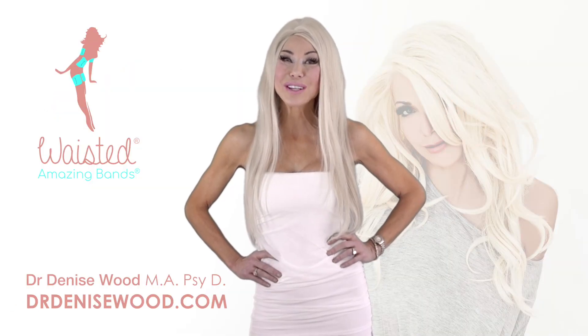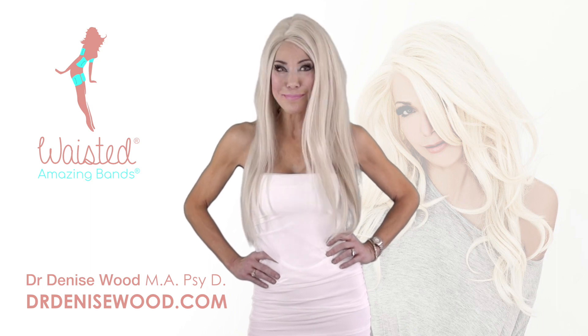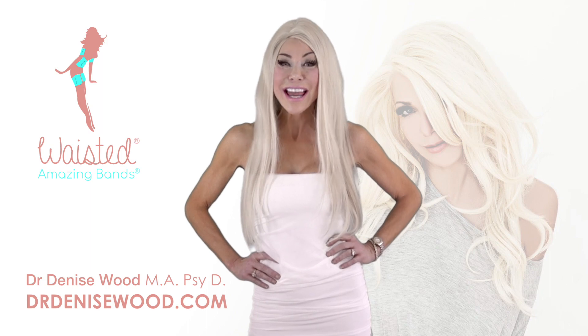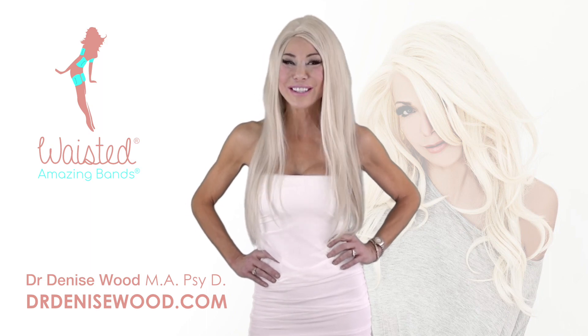Hi, I hope you enjoyed my amazing bands video. Please check it out on my website and we'll get the right bands for you. See you then.